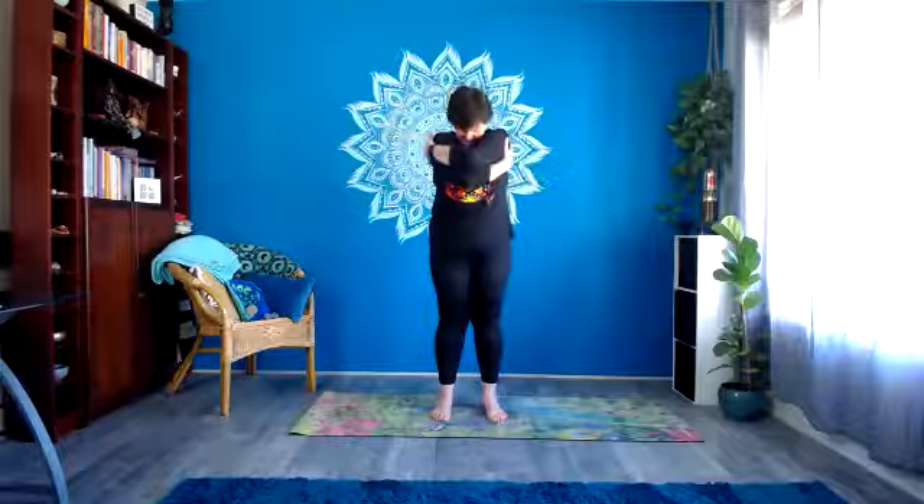Sending that kindness and compassion to yourself. Do that one more time, giving yourself a bit of a hug. And then breathing in, let the arms come out; breathing out, let them come down by the sides. You might like to shrug the shoulders up towards the ears on your in-breath and release down on the out-breath. Do that maybe a couple more times, letting tension in the shoulders go.